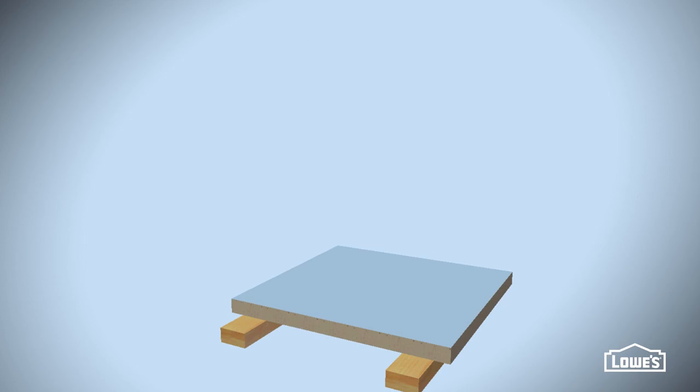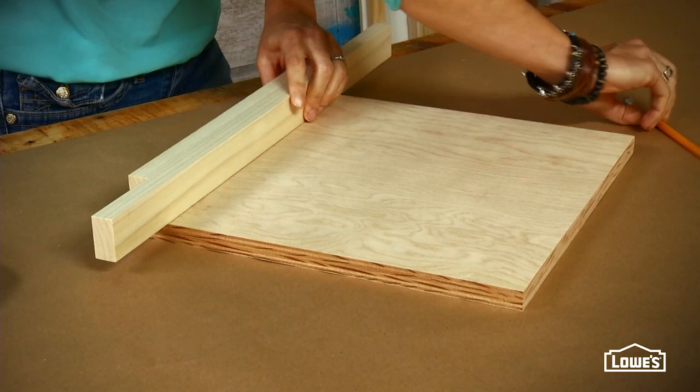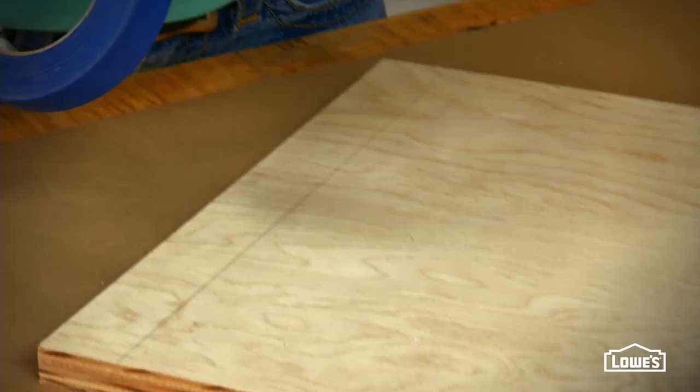Now you can prep your pieces to build the boxes. Each box has a bottom, two sides, a top, and a back. The joints in the boxes just butt up against each other, and that's a lot easier than miter joints. Because you'll use glue, you'll need to mask off the joints, and spacers are a fast way to find your masking point.